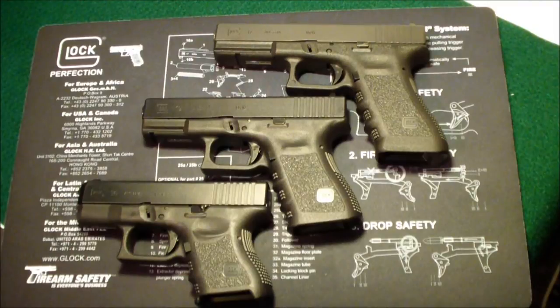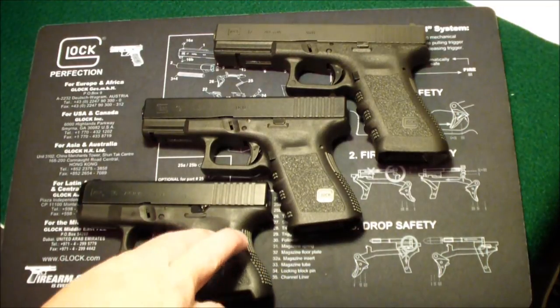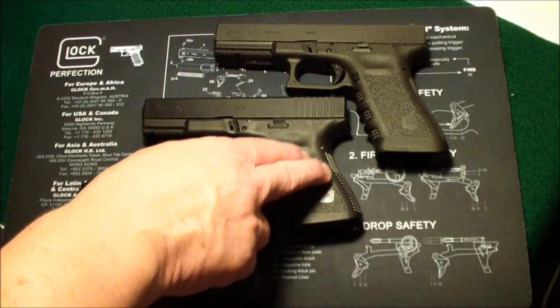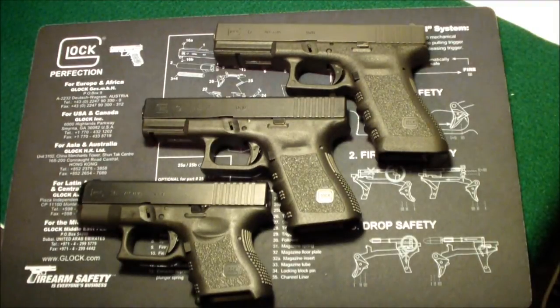This is a comparison video showing the three different sizes of the frames on Glocks. All three of these are nine millimeter Glocks. The first one is a 26, which is a subcompact. This is a 19, which is the compact, and this is the full-size 17. These are all my guns.